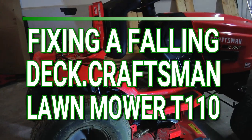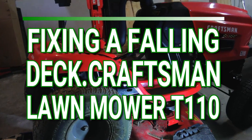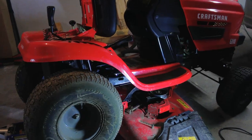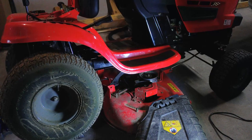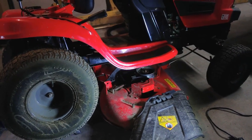Hello, my YouTube friend. This is Nomechanic here and today I'm working on my T110 Long mower from Craftsman. I have a falling deck — on my last video I diagnosed the problem of the falling deck, and all you need is a cotter pin. I'm gonna show you how to fix your falling deck for your lawnmower.